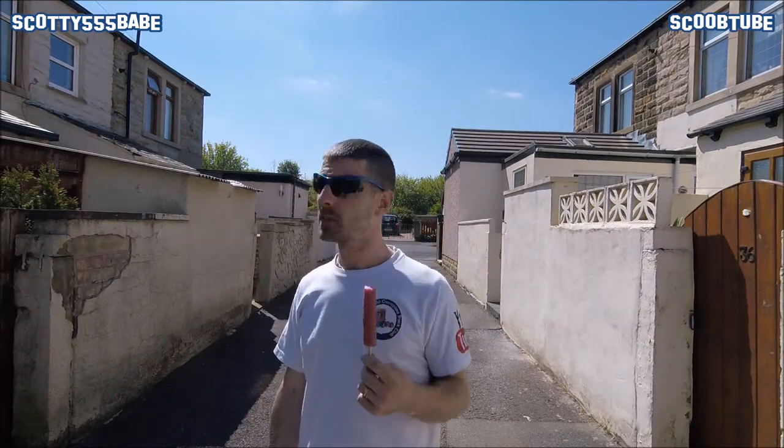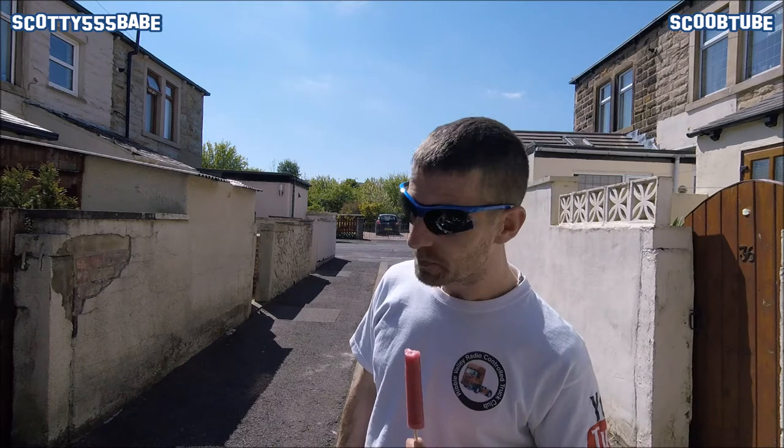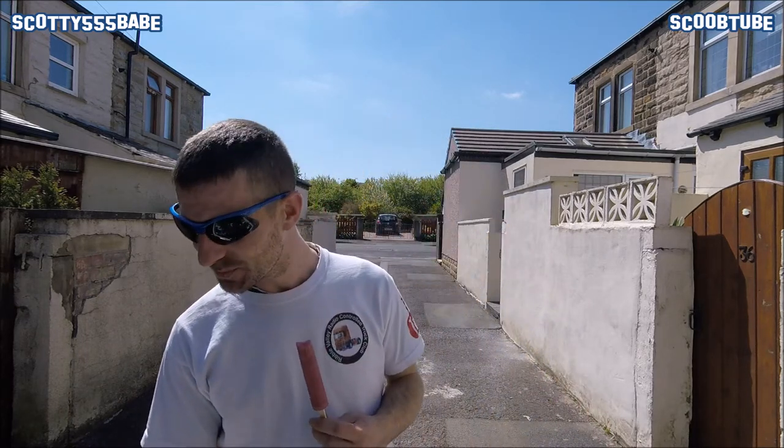Ice lolly break! Lovely day — the wife's just delivered ice lollies. Can't complain about that. I've got to break for just about everything, haven't I? Coffee break, ice lolly break.